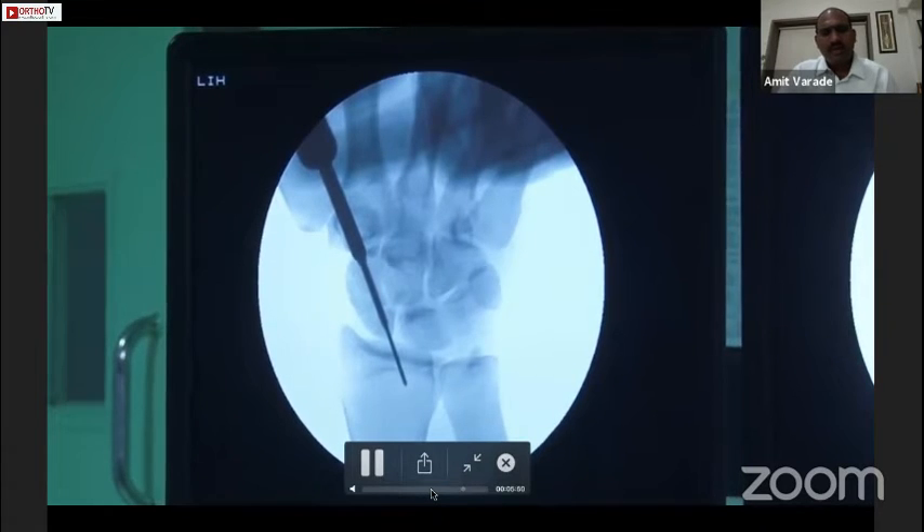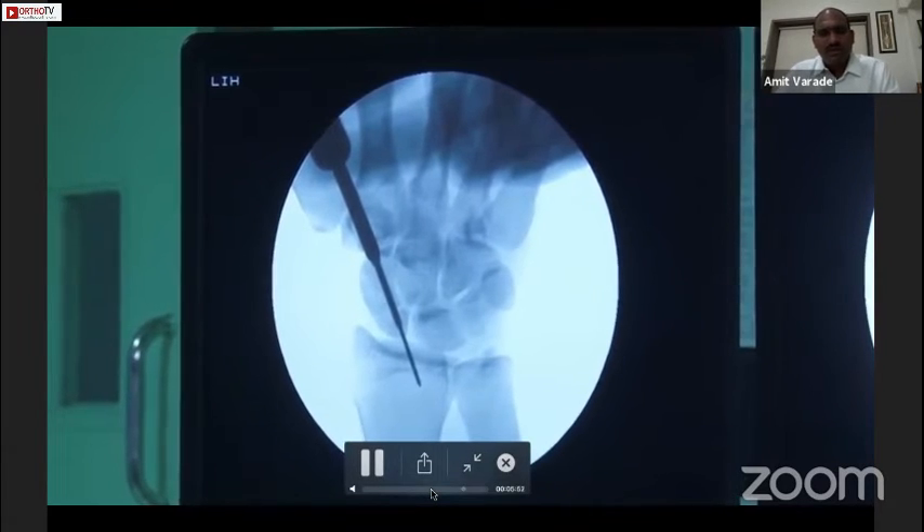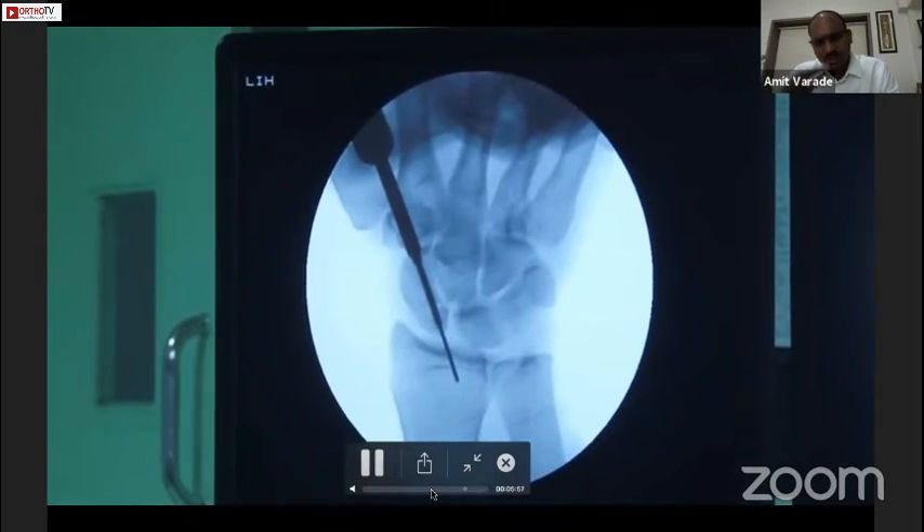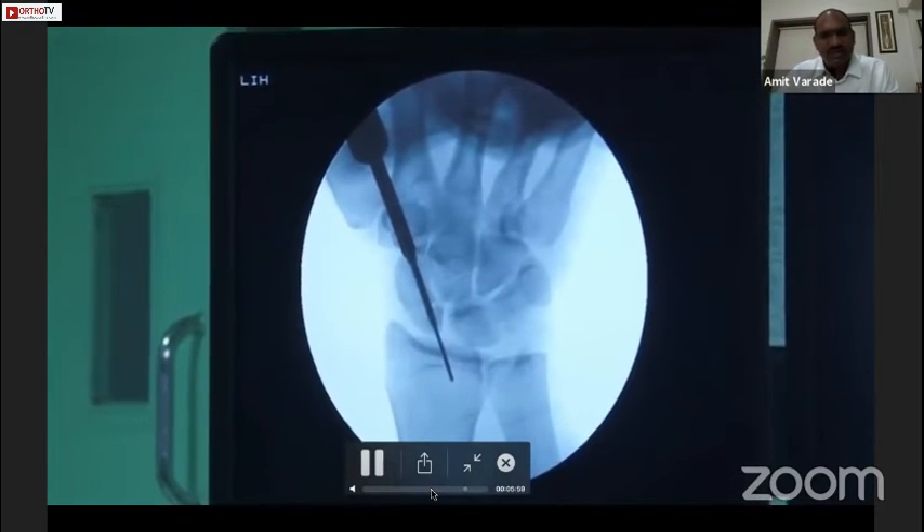At this stage, if we look at the screwdriver we can see the red mark, which means the screw is totally inside the bone.